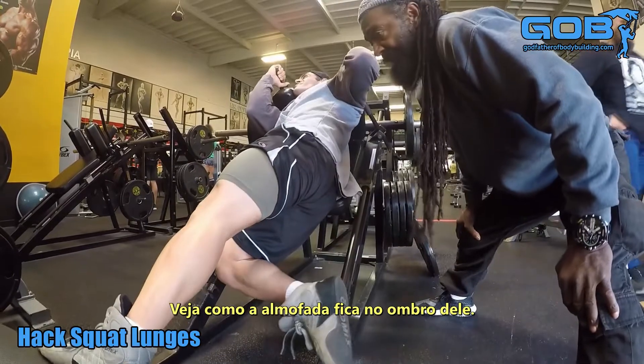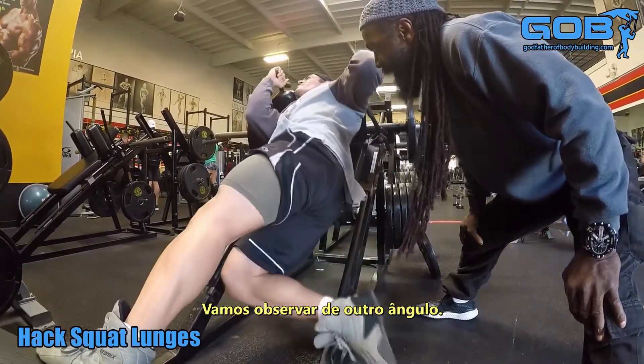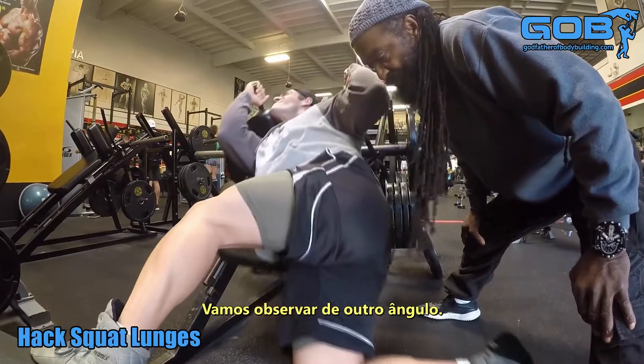Again, look at how the pads sit on his shoulders. We're going to take a look at it from another angle.